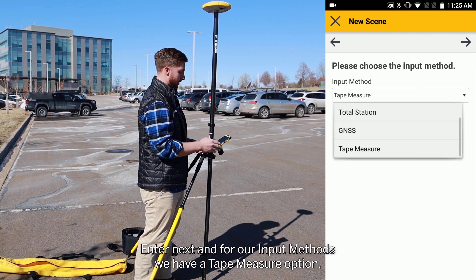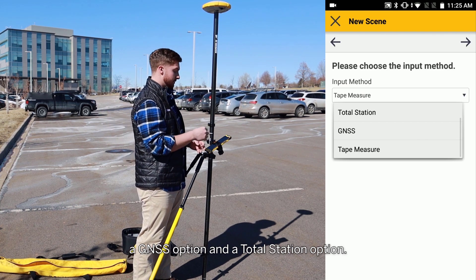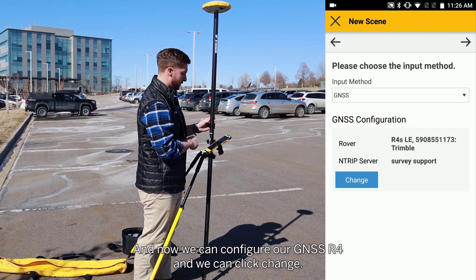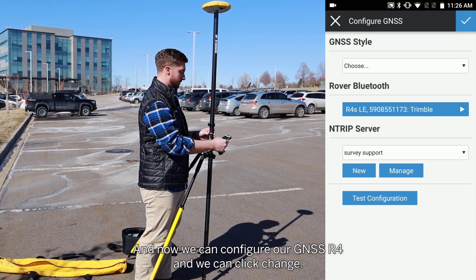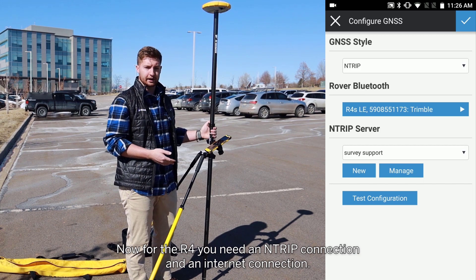Hit Next. For input methods, we have a tape measure option, a GNSS option, and a total station option. For this, we're going to be using the GNSS option. Now we can configure our GNSS — our R4 — and we can click Change. For the R4, you need an NTRIP connection and an internet connection.